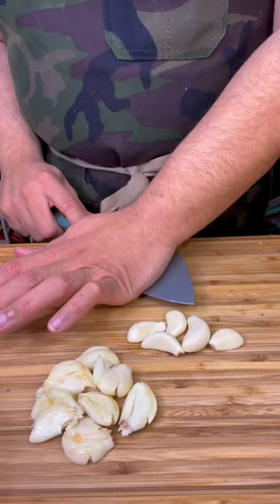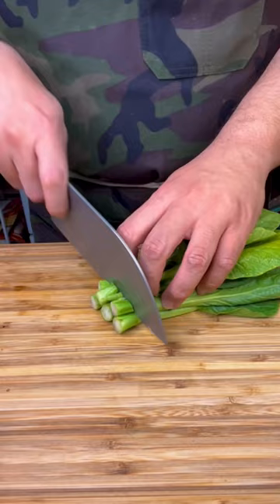Crushed garlic, onion, yu choy — cut the stems off. Start the party with some oil.